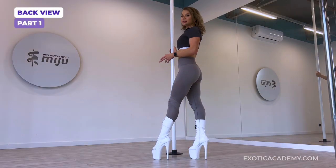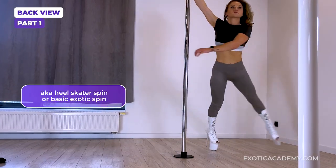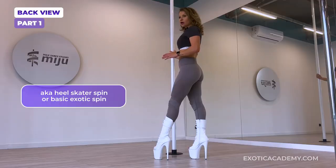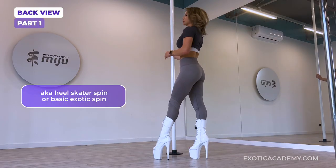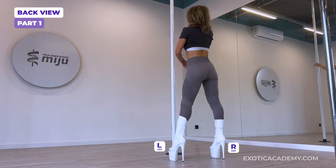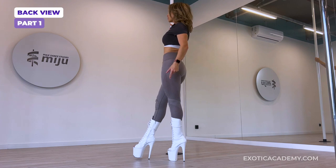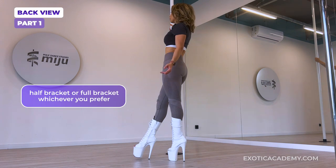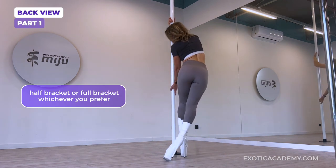We are standing behind the pole and we will begin with a very basic spin. It's almost like a carousel spin, but we are dragging the feet on the floor for that continuous fluid movement. We will begin with a step inside leg, swing with the outside leg and we'll bring the outside hand onto the pole in a full bracket grip, swing around back to more or less the same position where we started.